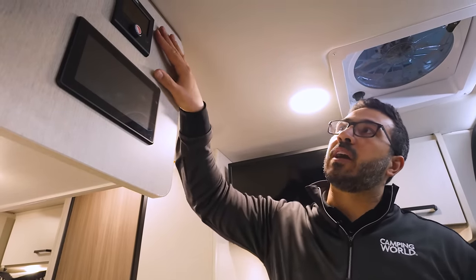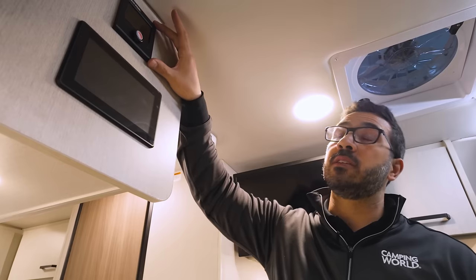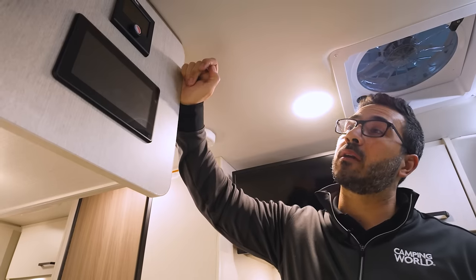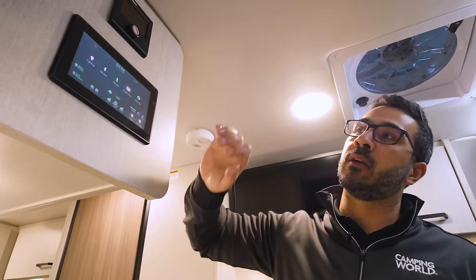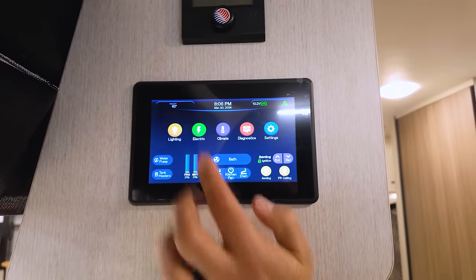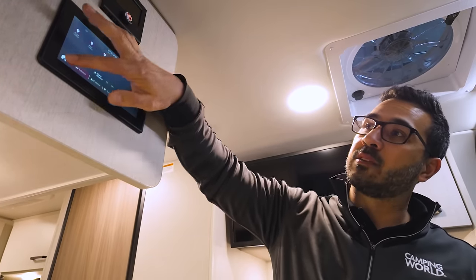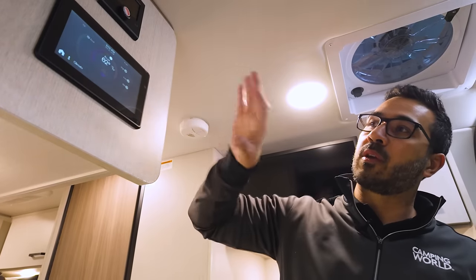Right here at the entrance, you have the aqua hot system, which runs off diesel and provides both heat for the coach and heat for your water. Right down underneath is the multiplex wiring system, which controls the vast majority of things in the coach — things like tank heaters, water pump, the kitchen fan to raise it up and down, your awning, all of your lights, electrical, and all of your climate control. Basically everything for the coach is located conveniently right as soon as you walk in.